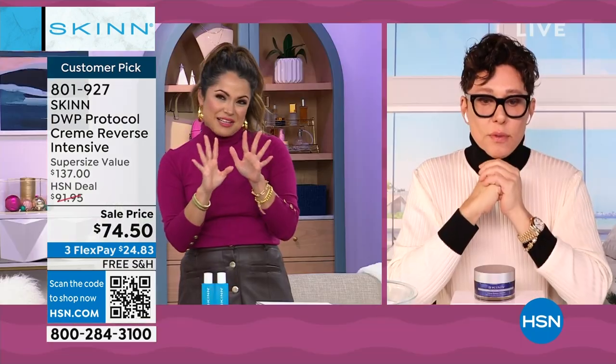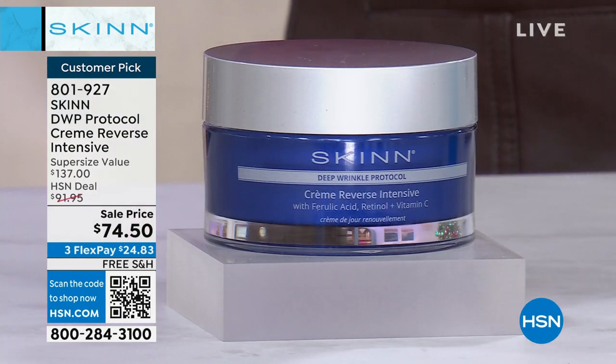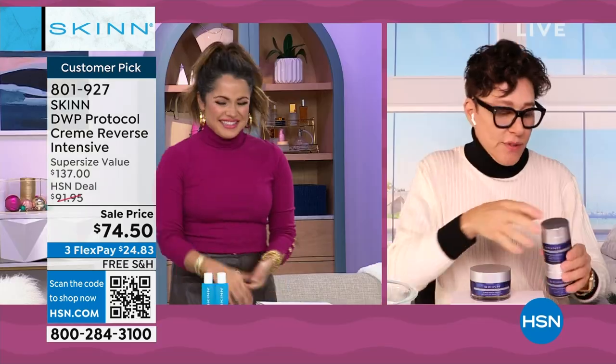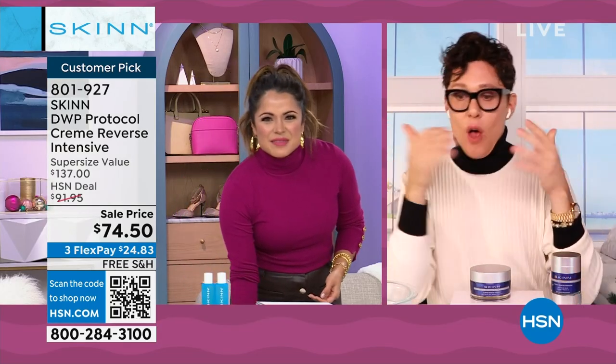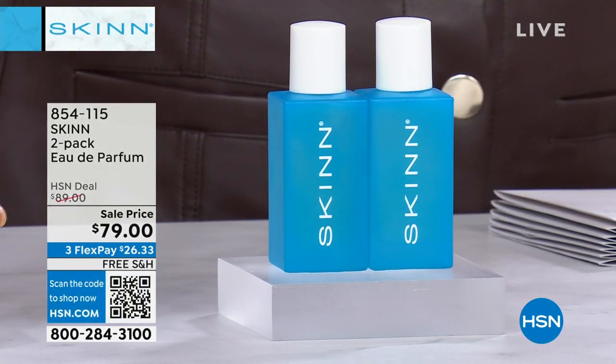We're just going to give a little sneak peek — we don't want to give away too much because it's coming later. Wrinkles, but lightweight and intensive. All three types of wrinkles can look better — that's what all the customer reviews say as well.